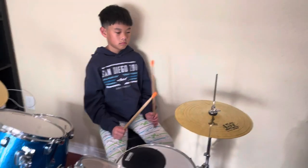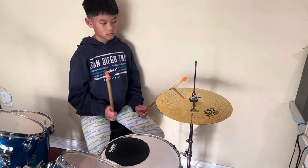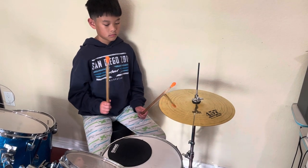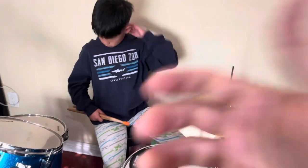Last one, last one. Here we go. Starts with the kick. One, two, three, four, five, six. Now stop, now stop. One, two, three, four, five, six, seven, eight. Good, Eli. Very good. Have fun with that part of the homework.